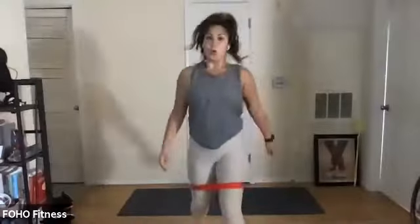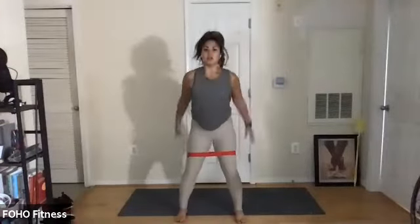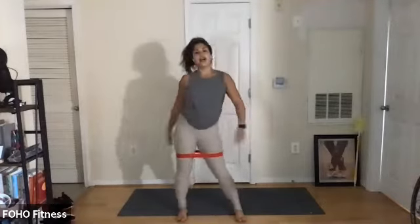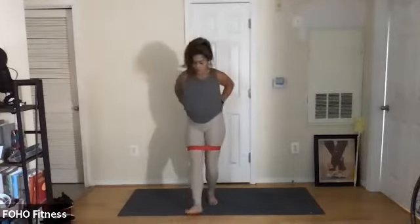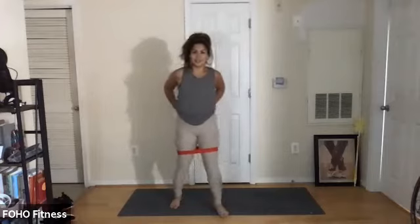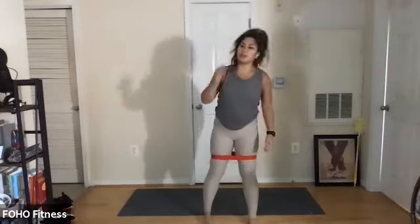See if you can go a little lower. Let's explode a little bit. Breathe. Four, three, two. Relax for a second. Shake it out. Maybe tap out the lower back. We're not done here.